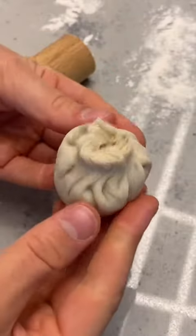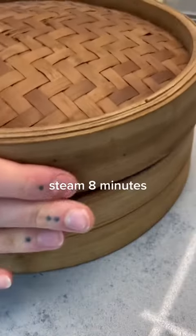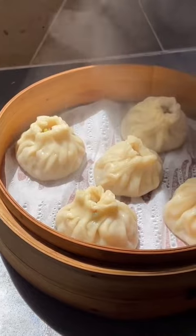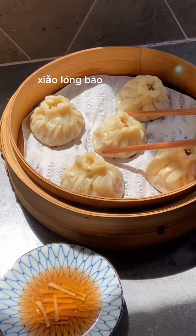I can't explain how to pleat them — I don't even know how. I think I did okay for my first time though. This is what we've all been waiting for. Steam it for eight minutes and then you'll have your awesome homemade xiaolongbao. Cheers!